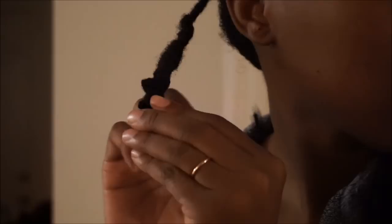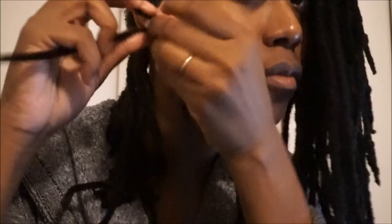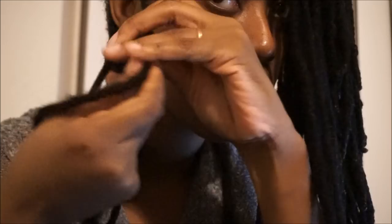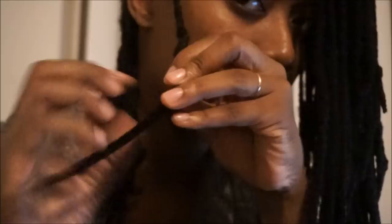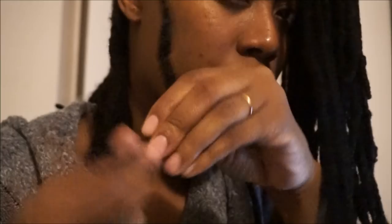I'm going to show you guys again how I started to do it. I changed after this, but I folded over where my new growth meets my locked area and then just start spiraling my hair around the pipe cleaner, making sure it stays stationary and is not moving — it's staying in one spot, very still, while my hair just maneuvers around it. Once again, I'm going to wrap the pipe cleaner around my stubborn ends and wrap it back down.